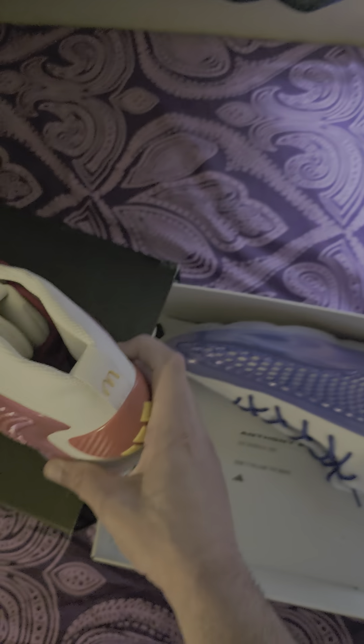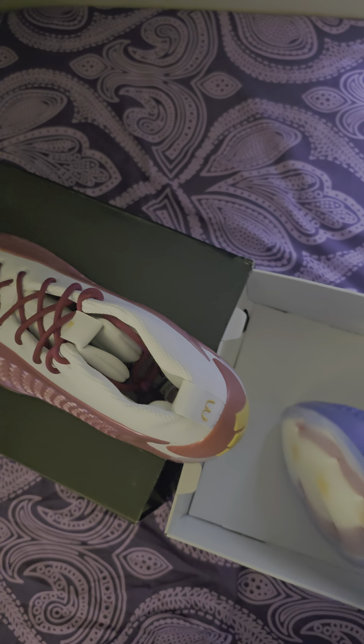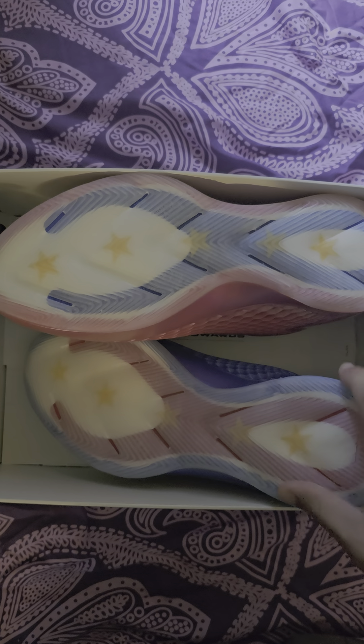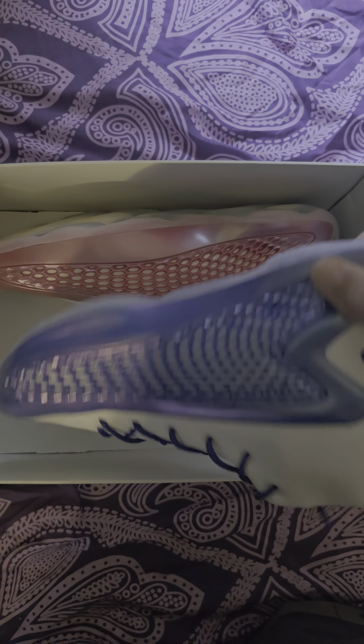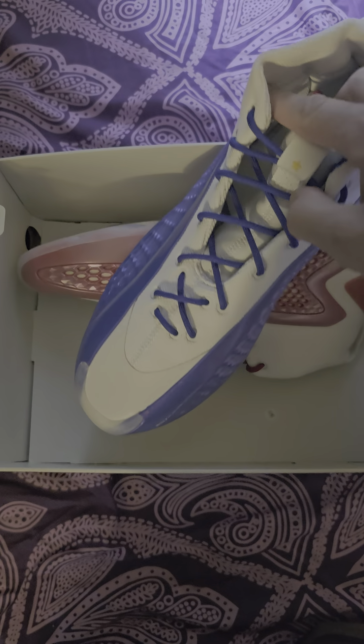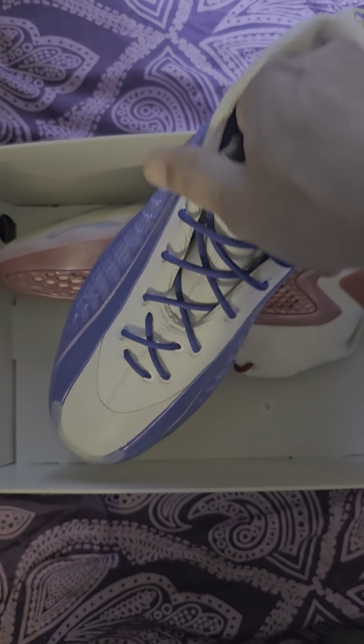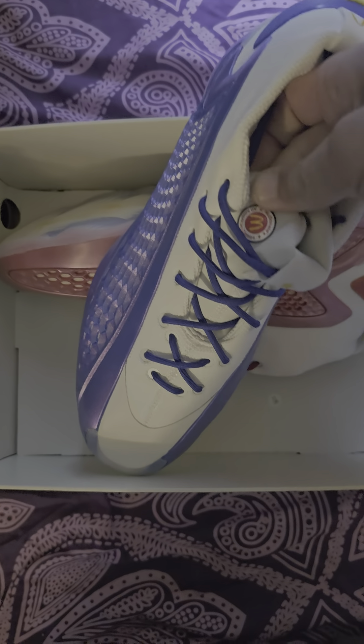Pretty dope sneaker, not bad. I got the nice little design — basically the opposite of the red. You can see all that. This is the tongue. Got the Anthony Edwards logo on one side.